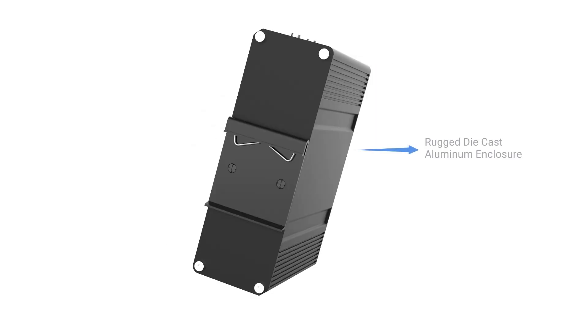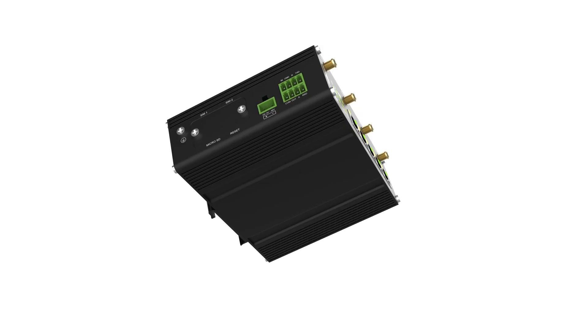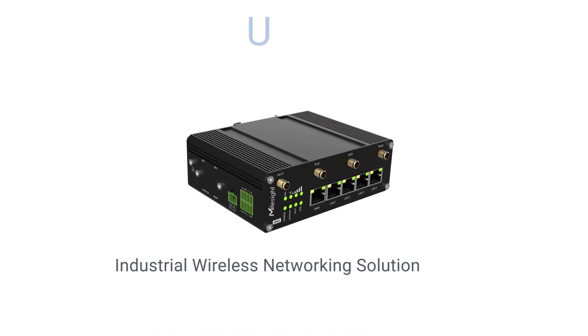The UR35 adopts a rugged die-cast aluminum enclosure and supports DIN-rail mounting, which makes it perfectly suited to work in a harsh environment like a workshop. The UR35 industrial cellular router is here ready for your industrial wireless networking solution.